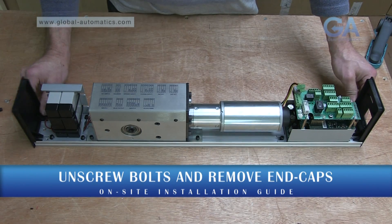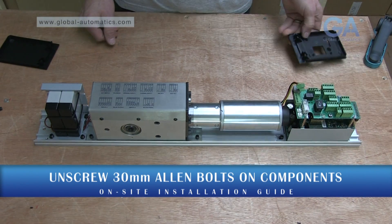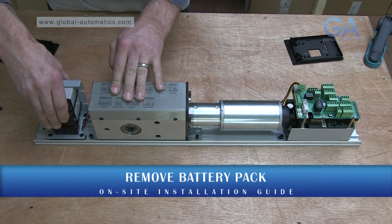Remove the end caps. Remove all items from the back plate.